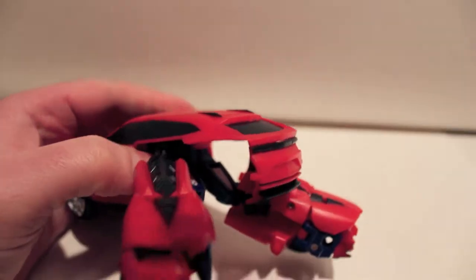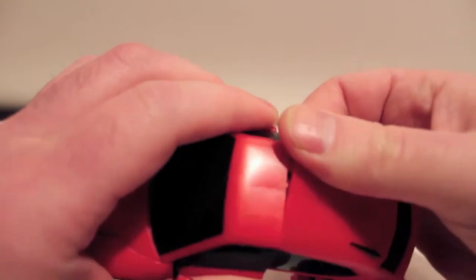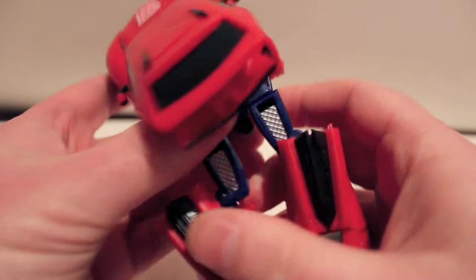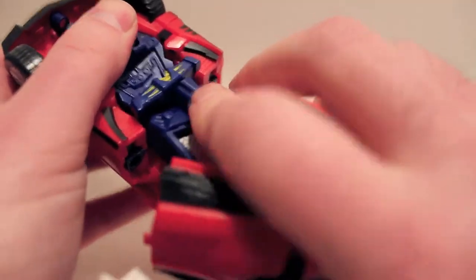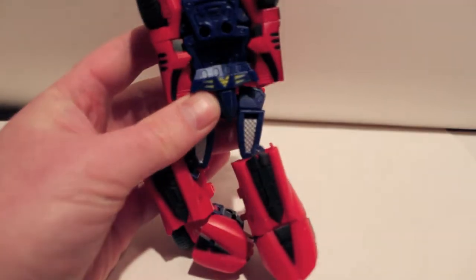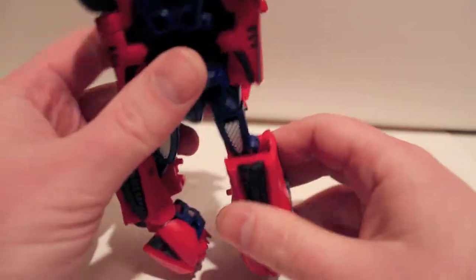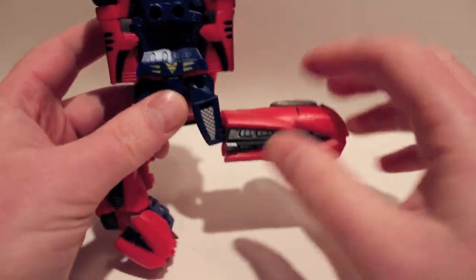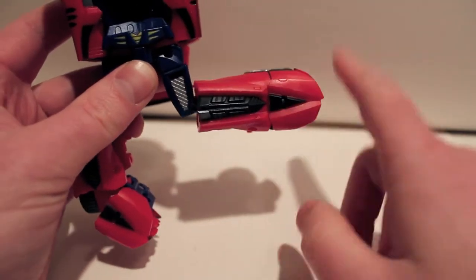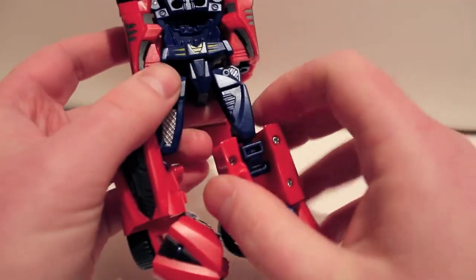You're just gonna pull — these are gonna be the legs. Take this bumper bit, the rear end part, and just fold it up for now. I like to disconnect it here — there are two tabs — hold it up, just get that out of the way for now. You're gonna rotate it 180 at the waist. What's weird is these silver bits look like they should be the front of the thighs, and you totally could do that, but then his knees would hinge the wrong way. So what you want to do is rotate them out so the silver parts are on the outside.